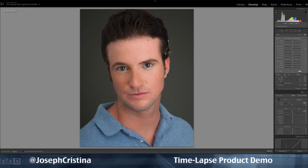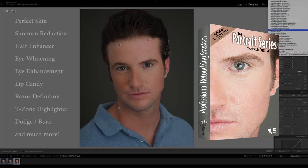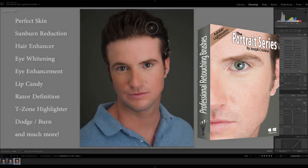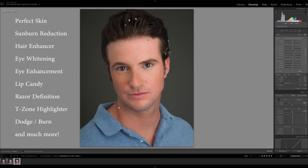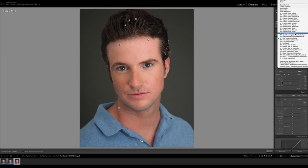Well, now you can. The Portrait Series Professional Retouching Brushes produces magazine-quality portraits without the need of Photoshop and at a fraction of the time. This is not your old-school retouching brushes, which all too frequently turn models into mannequins.